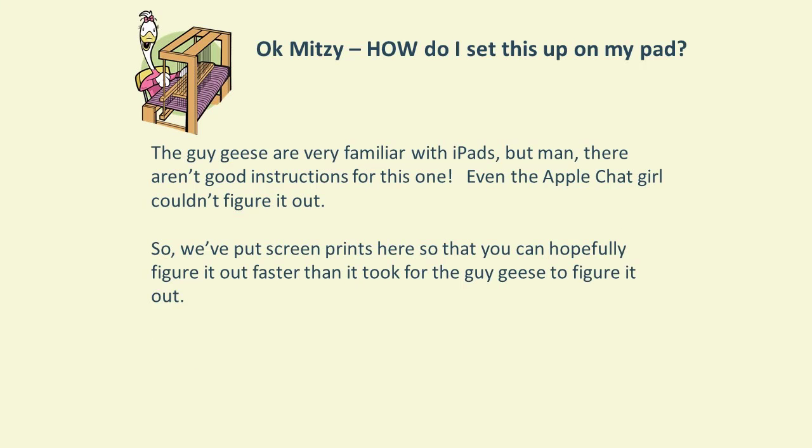Your next question is probably: how do I set this up on my iPad? This was actually far more challenging than we thought it would be. The instructions weren't very good, and we even tried to chat with Apple and they couldn't figure it out. Now that we've figured this whole thing out, we decided to put together some screenshots so you can do this yourself.